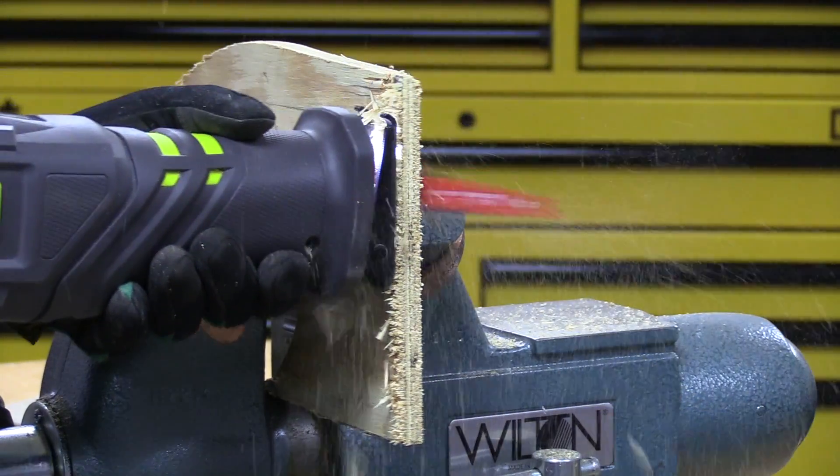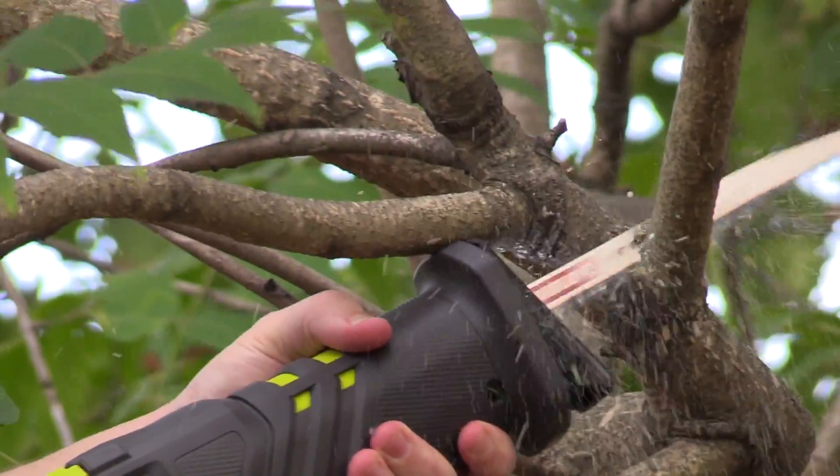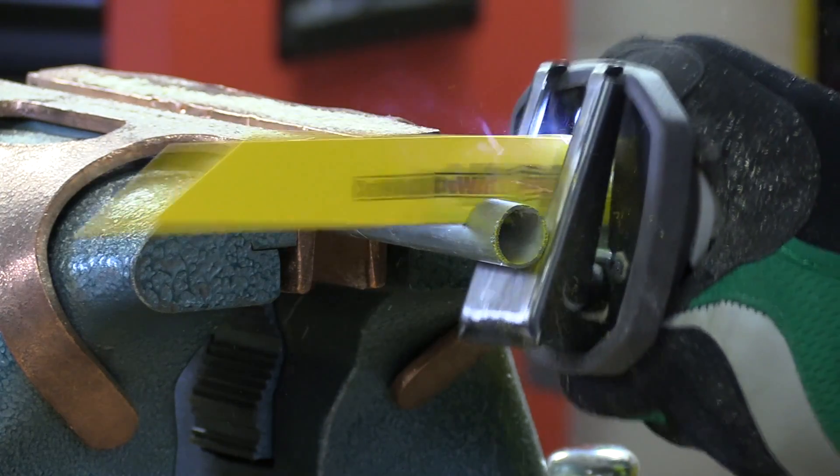A demolition blade is ideal for home renovations. A pruning blade works best for trimming trees around the house, and a metal cutting blade is needed for pipes, rebar, and sheet metal.